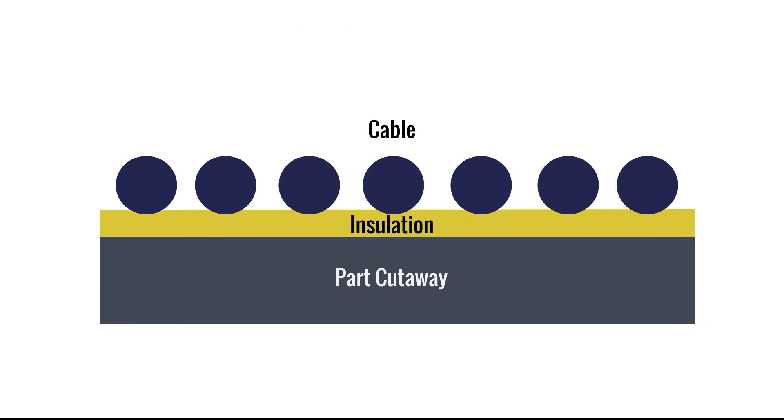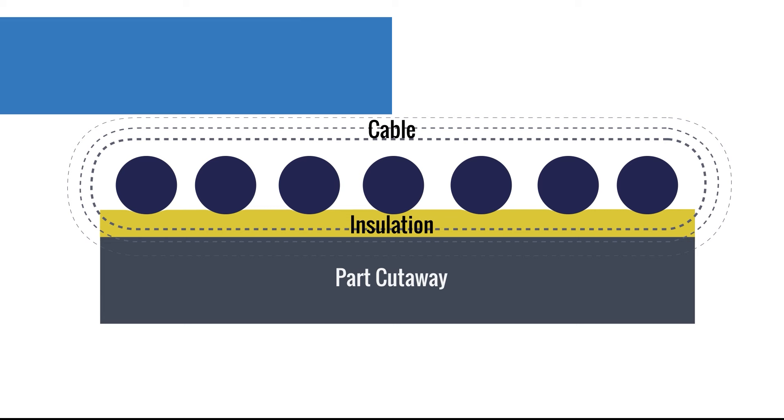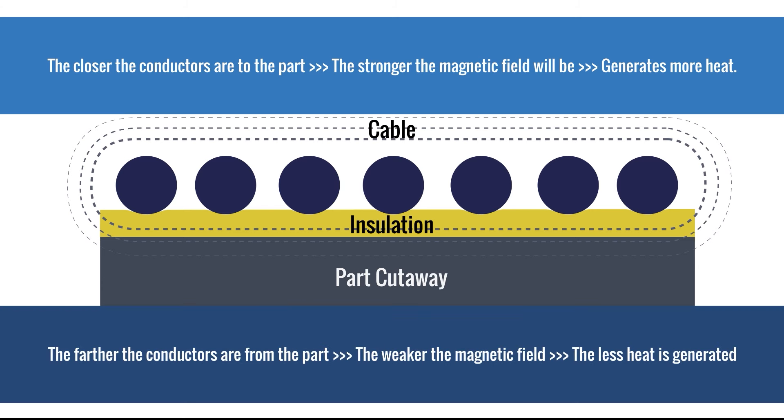Another factor impacting heating is how close the conductors are to the part being heated, which is known as coupling distance. The strongest magnetic field is by the conductor. Although direct contact isn't required for induction heating, the closer the conductors are to the part, the stronger the magnetic field will be, which in turn generates more heat. The farther the conductors are from the part, the weaker the magnetic field and the less heat is generated.